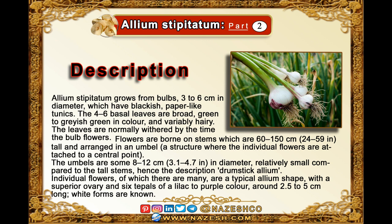Hence the description drumstick Allium. Some individual flowers, of which there are many, are a typical Allium shape, with a superior ovary and six tepals of a lilac to purple color, around 2.5 to 5 centimeters long. White forms are unknown.